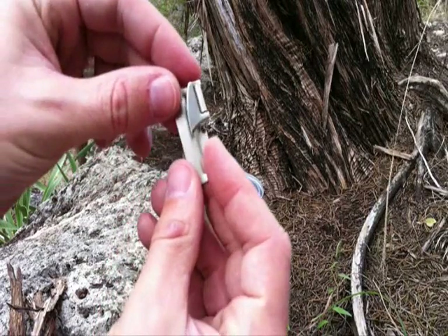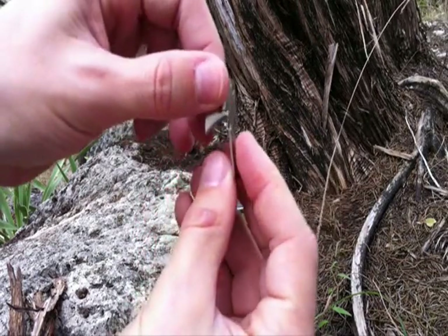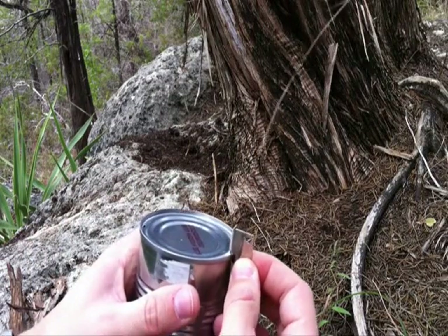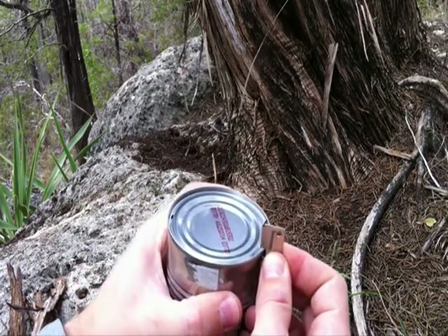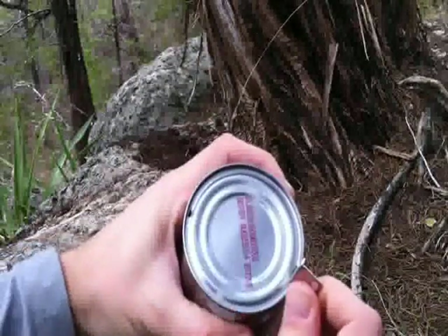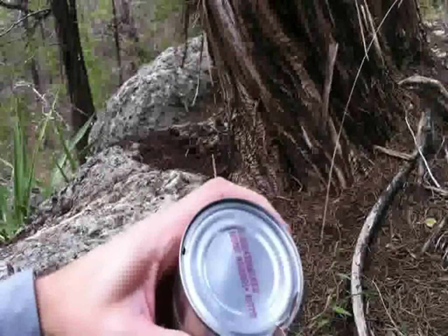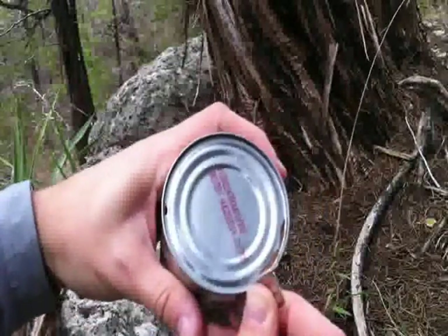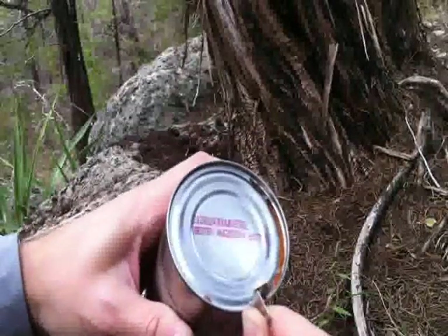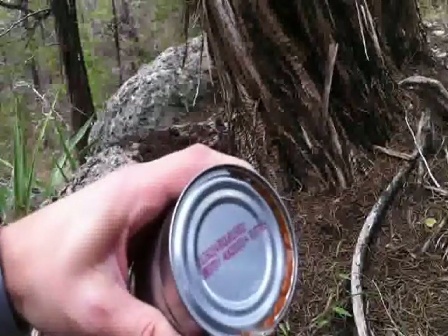Let me show you how this thing works. If you notice, there's a hinged blade here — just swing that out until it kind of locks into place. Then you're going to want to set this notch on the rim or the edge of the can like this, and then just lift up on the can opener, punching that blade into the lid of the can. Just keep working it until you go all the way around, or at least until you can open the lid. Sometimes you've got to wiggle it to help it out a little bit.